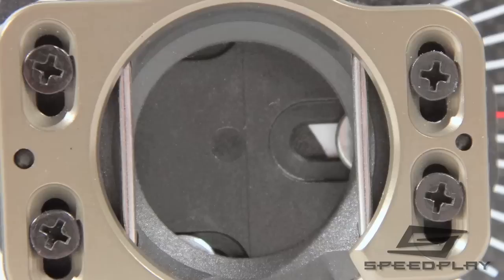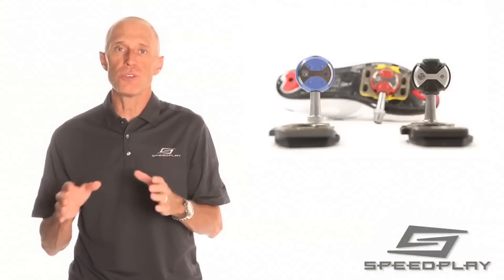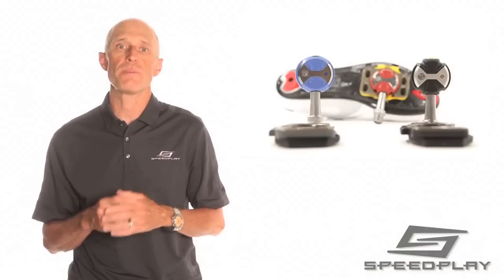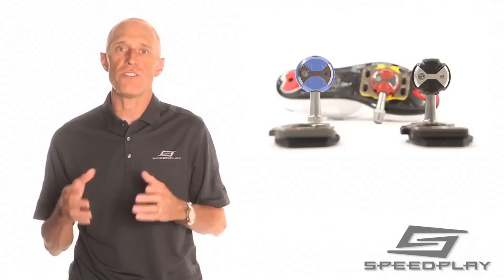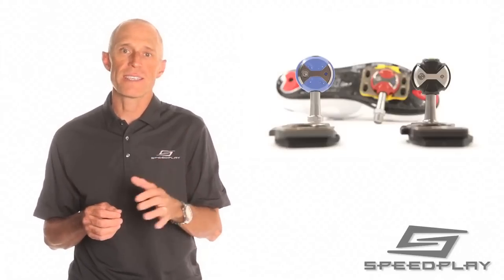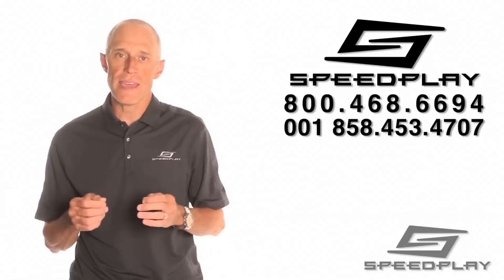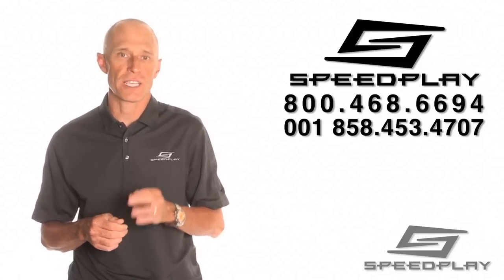Replacement cleats and pedal parts can be purchased through your local Speedplay retailer. Following these simple routine maintenance procedures will ensure you get to enjoy the incredible performance of your Speedplay pedals for many seasons: lightweight, increased power transfer, easy dual-sided entry, improved aerodynamics, and cycling's best cornering clearance. If you have any questions or concerns about maintaining or lubricating your Speedplay cleats, don't hesitate to contact us for technical support.